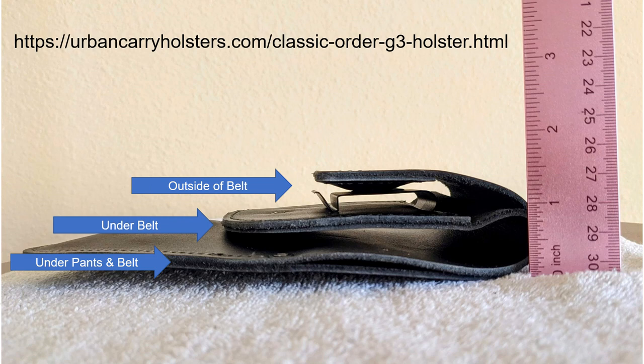I suggest you go to the Urban Carry website and look at the numerous photos and videos, as well as the help videos, to show how this holster works and how it looks both when it's deploying the weapon and when it's hidden.